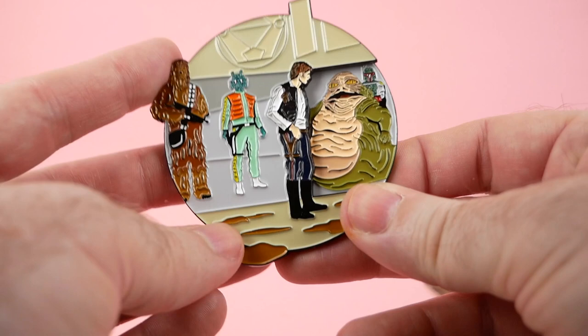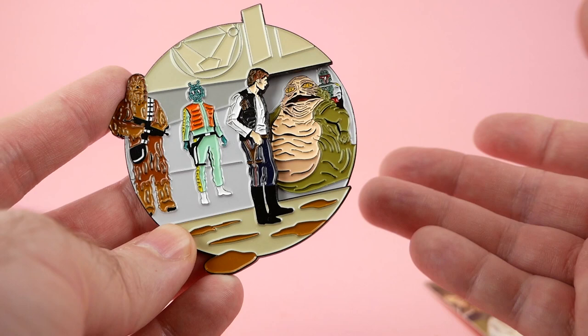Well done, Nerd Matters. Thanks very much for watching today's collection pickups. Today's video was brought to you by my Patreon supporters, including these Palace VIPs and Angelica Brady. If you'd like to find out how you can support the channel for as little as a dollar a month, click the link in the video description.